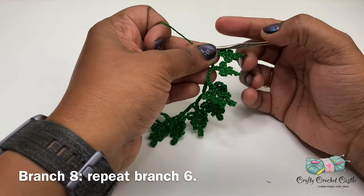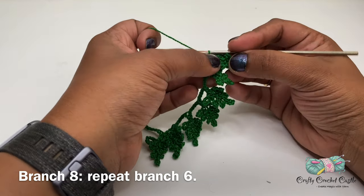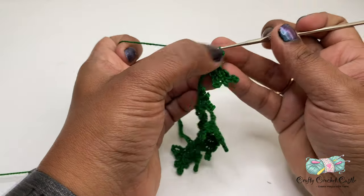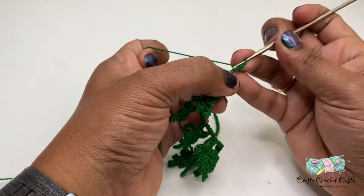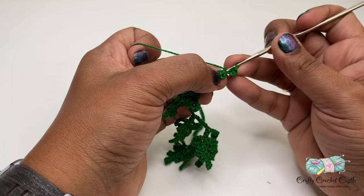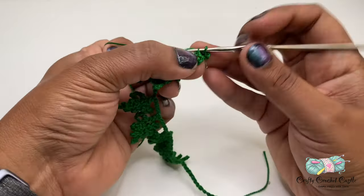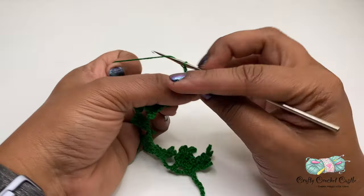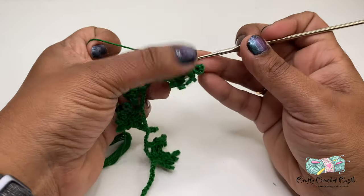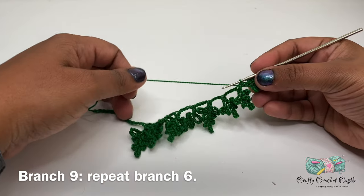Now it's time to work on the branch which is on the tip. For this I will not be working on the stem but I will start the branch six pattern directly after completing branch seven. Here we have completed the branch which is on the tip of the fern.